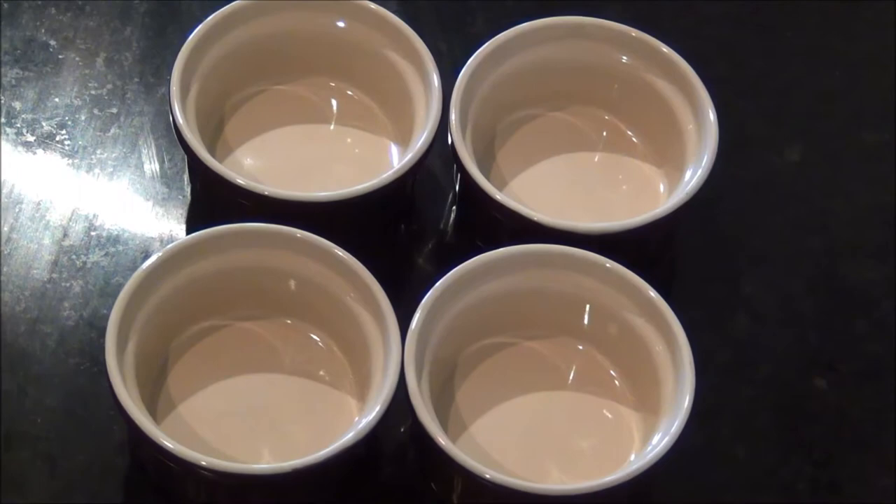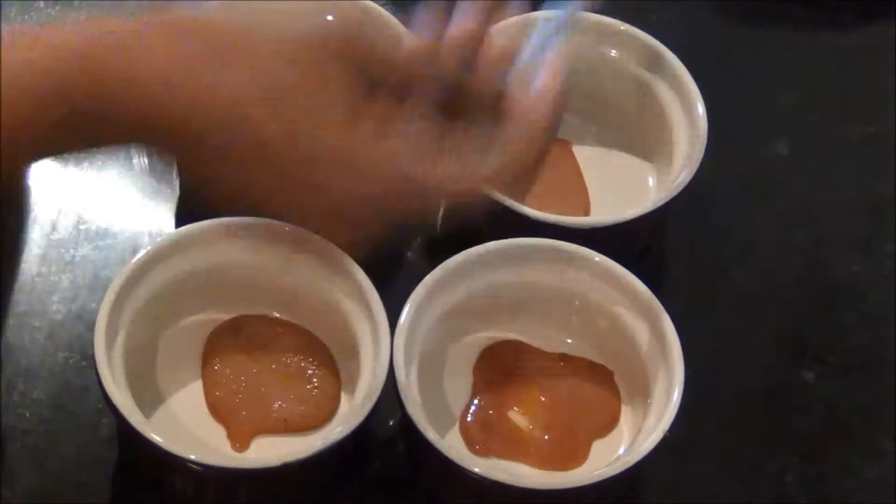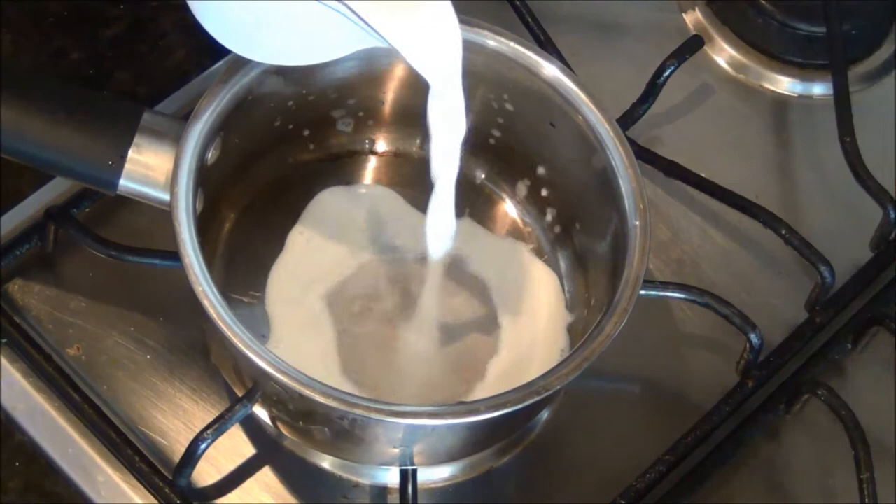The caramel is now ready — switch off the stove and pour it equally into four prepared ramekins. You have to act fast or else the caramel will start to solidify. Set the bottom of the ramekins aside for 10 minutes.